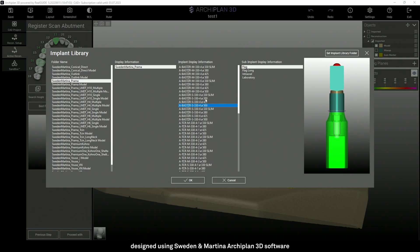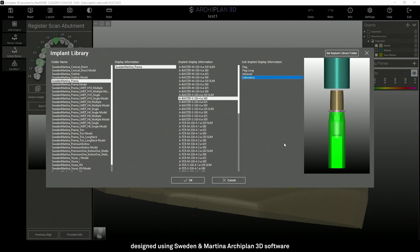Once the type of component has been selected, I will have to select the type of scan body used by the laboratory or by the doctor during the intraoral scanning. The Prama flag has a dot laser mark to make it more recognizable from the long flag to be used in case of deeper position. We will find a flag scan body, a long flag scan body, the old intraoral scan body, and the lab scan body.